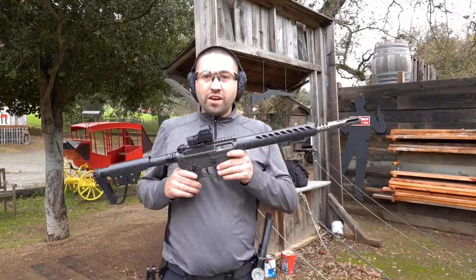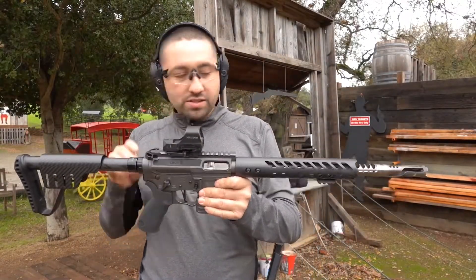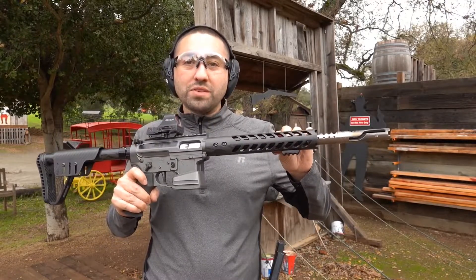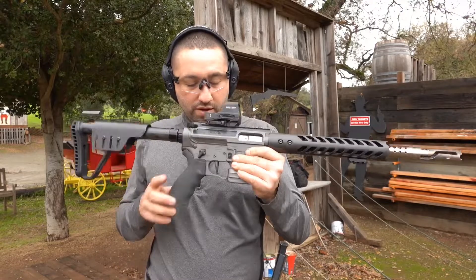All right guys, out here at the range today with the Limcat Tron — this one's mine. They built this for me. It's got smoke composites furniture, BSF carbon 10-inch barrel, six-inch titanium brake, the Hollow Sun optic on there, and they put a CMC trigger in it.